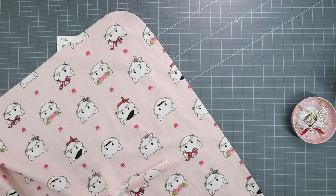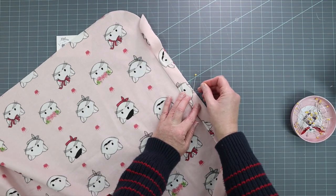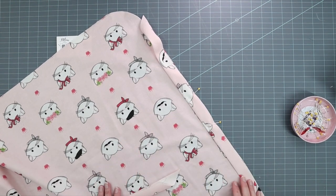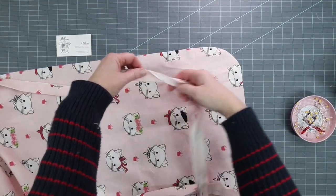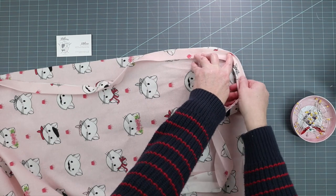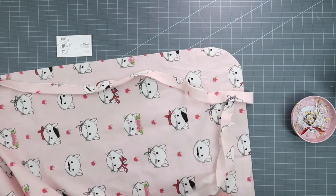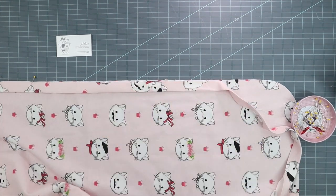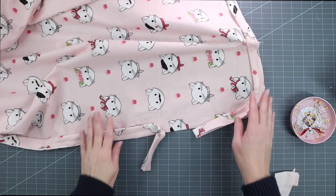Take this strip and pin it to the top of your flannel piece, right sides facing. The reason we cut this on the bias is because you need this strip to go around a curve, and you also need it to stretch when turned the correct way — that's why we needed to cut on the bias. Pin this all the way around and stitch it in place with a half-inch seam allowance.